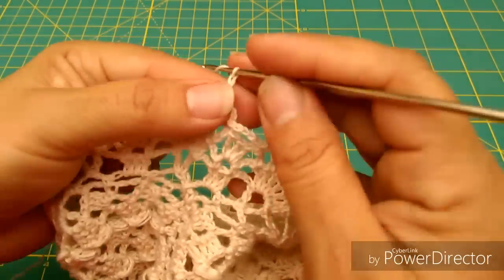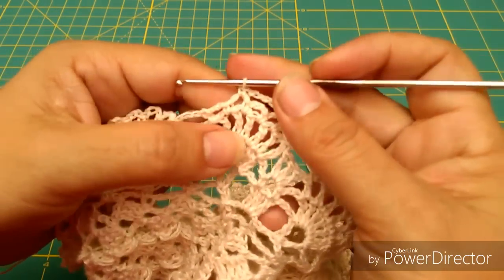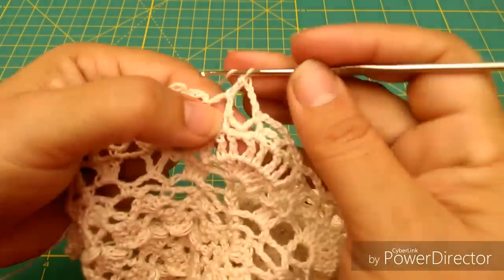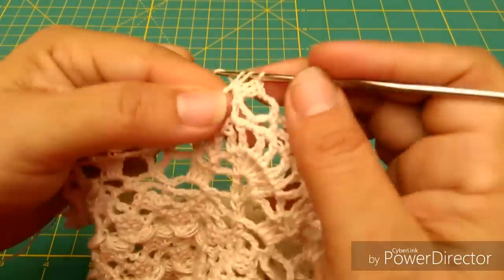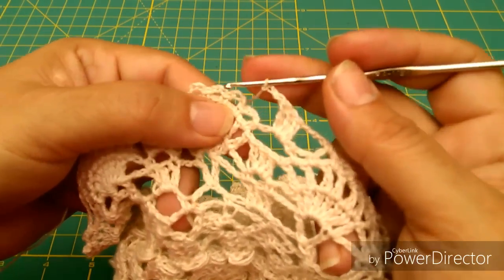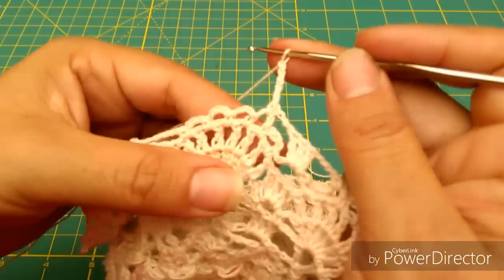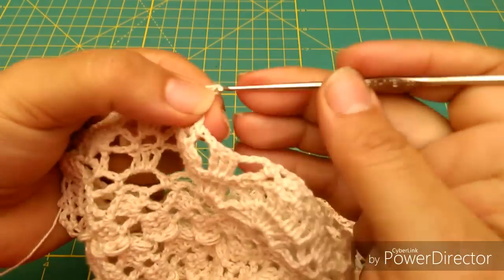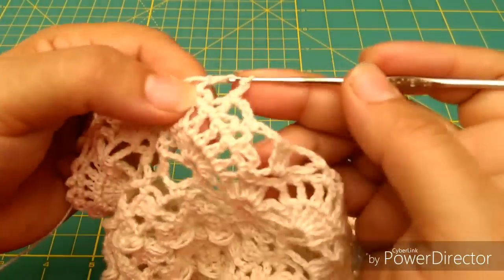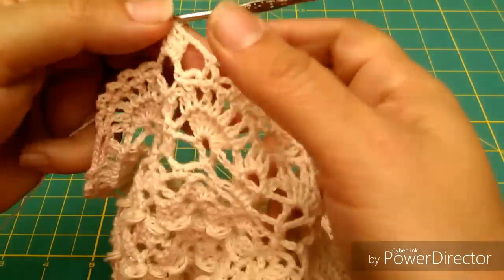Voy a ubicar estos 3 del medio y voy a hacer 1, 2, 3, 4, 5 cadenas, me brinco el segundo y en el tercero voy a hacer un medio punto. Vuelvo a hacer 3 cadenas y en esta cadenita donde me brinqué de un arquito a otro, voy a hacer 3 puntos altos o macizos de 3 sacadas. 1, 2, 3 cadenas, ubico los 3 copetitos del medio y en el primero hago un medio punto, 5 cadenas, me voy a saltar el del medio para formar otra vez ese arquito: 1, 2, 3, y vuelvo a entrar aquí en el salto que di de un abanico a otro a tejer 3 puntos altos. Y así es como voy a ir haciendo mi vuelta.